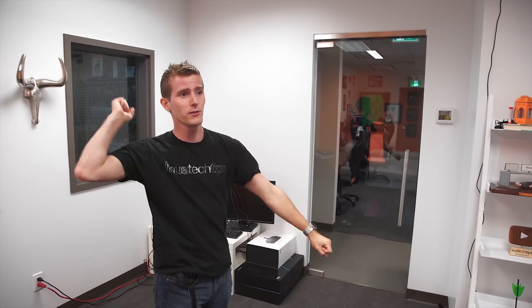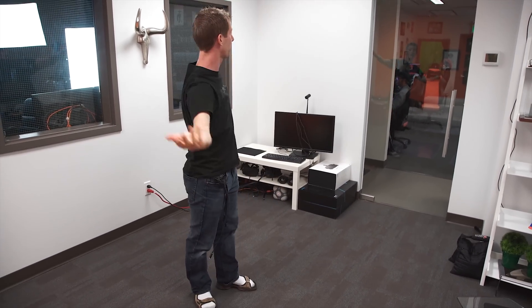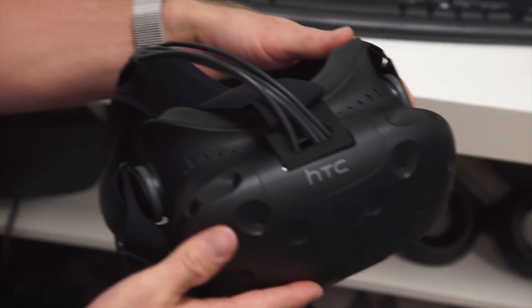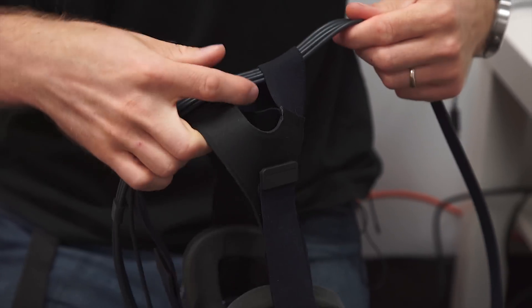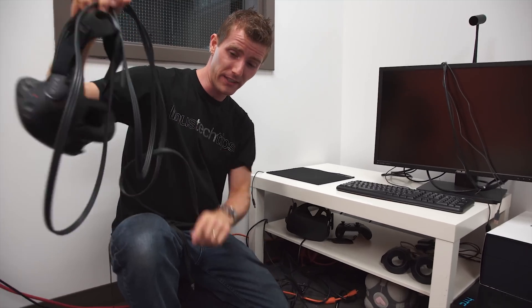VR still has a lot of barriers to overcome. Cost — both the headset itself and the PC required to run it — are factors here. The fact that you look like a complete doof while you're flouncing about in the middle of your living room is another one. And you need a fair bit of space to even use it. But more people could overlook these restrictions if it wasn't for the clunky headsets and the bulky, surprisingly heavy, easy-to-tangle and movement-restricting tethers that tie them to their PC.